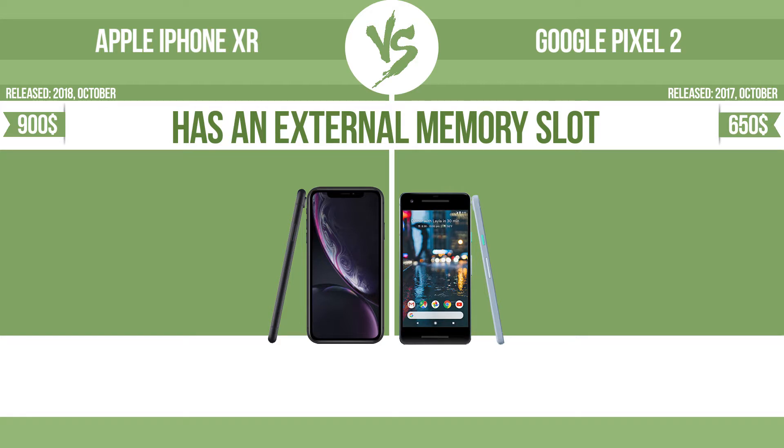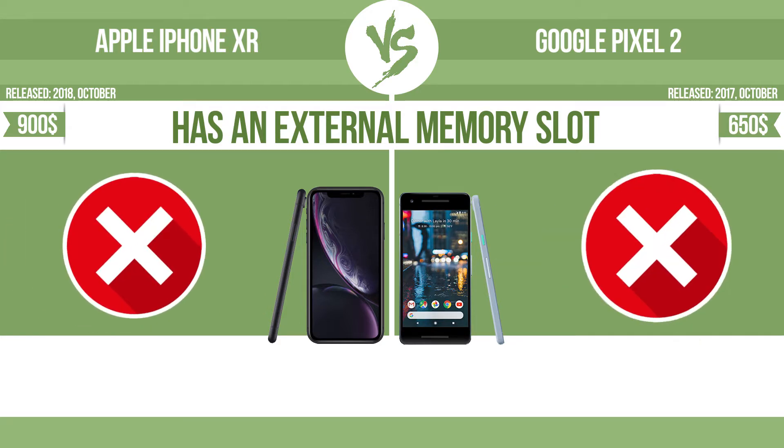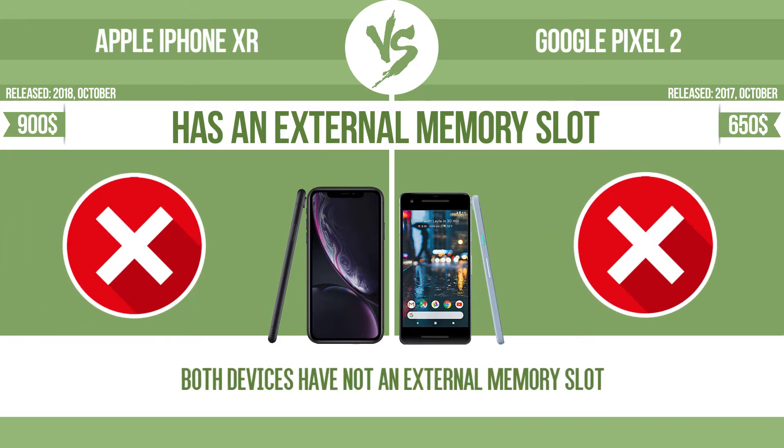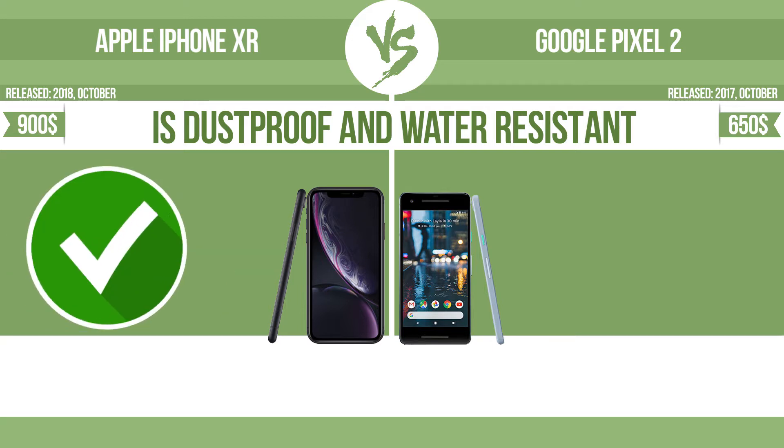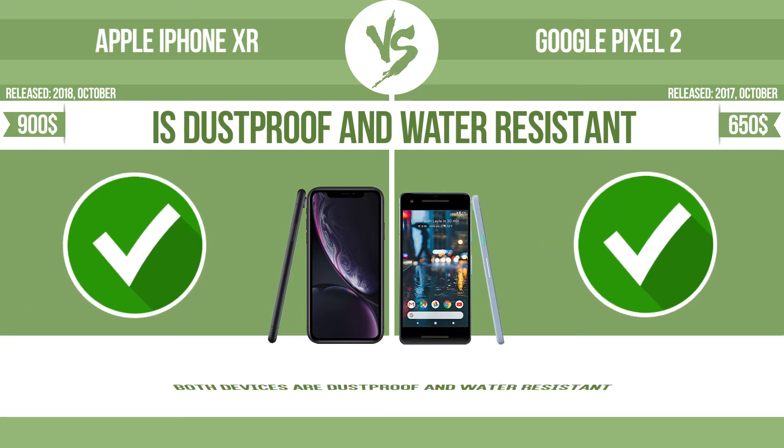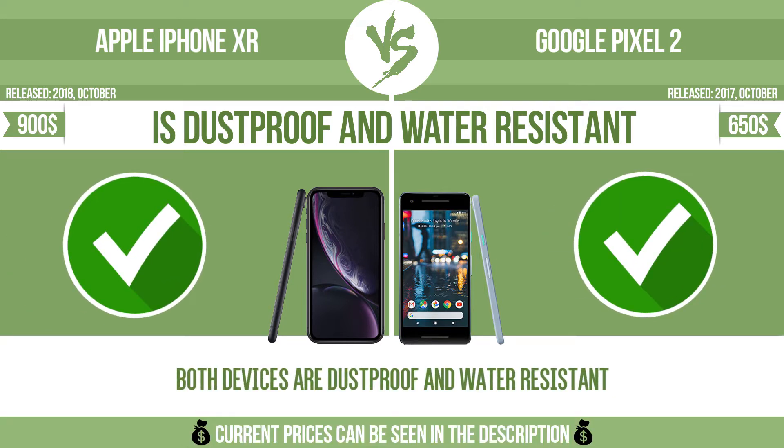The device has an external memory slot. This means it has a standard memory slot such as an SD or micro SD card slot, so that you can either extend the internal storage with affordable memory modules or retrieve data such as photographs easily from a memory card. The device is also dust-proof and water-resistant at a depth equal to or greater than 1 meter.